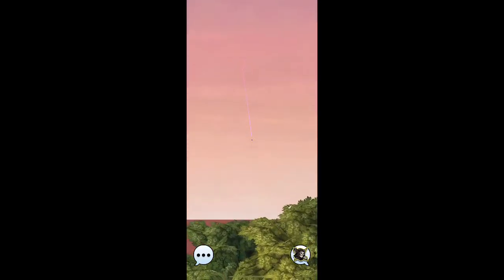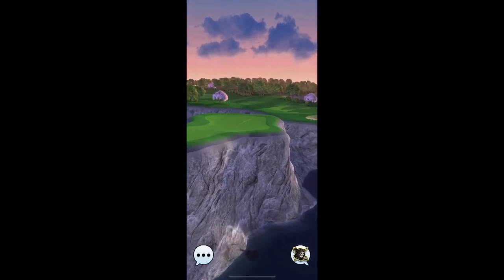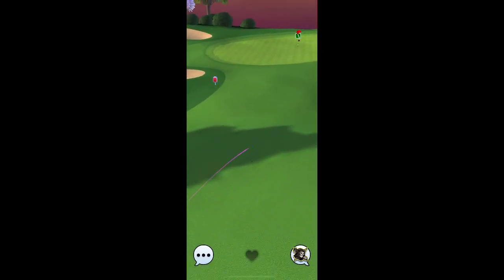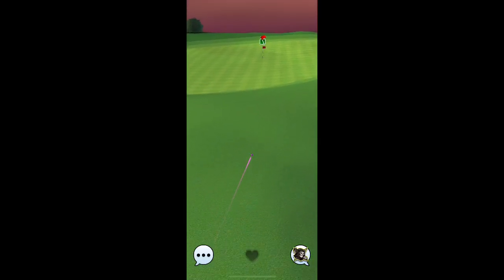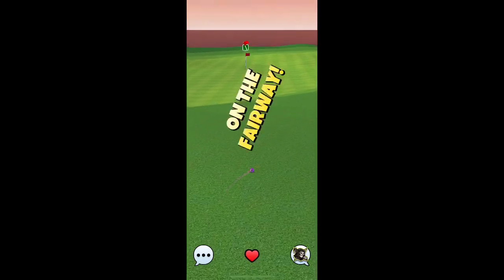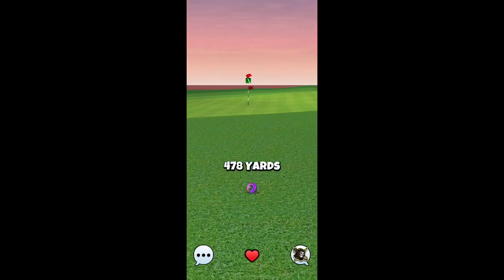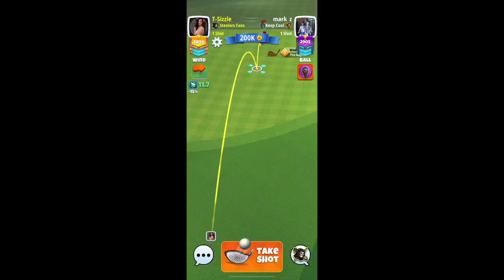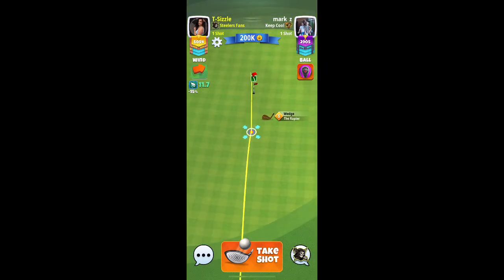We want to hit as close to the middle of that island as we can. We're going to bounce up here nicely and roll — it's going to leave us up for a very short chip with our wedge.